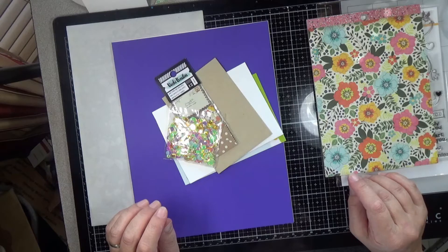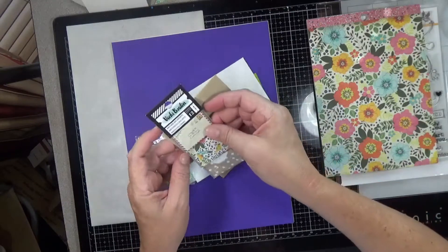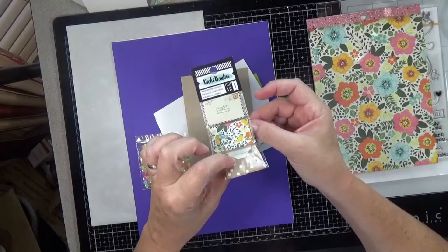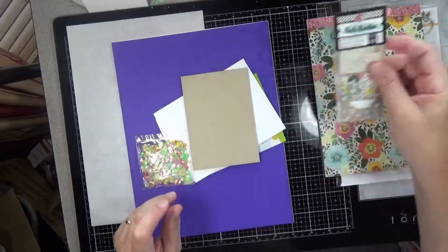Next we have a package of American Crafts Vicki Boutin Let's Wander Mini Cards and Envelopes. Just something fun and cute to put on the front of your cards. You can put a little note — you can stamp a little note in those. Those are cute.